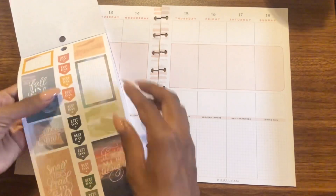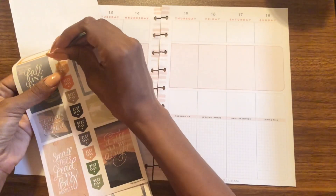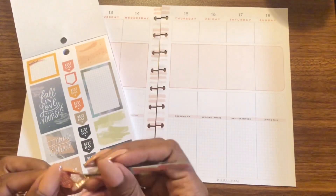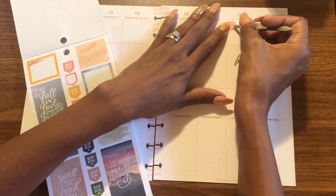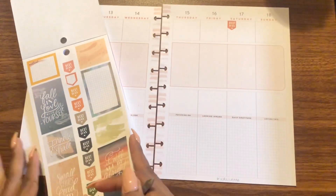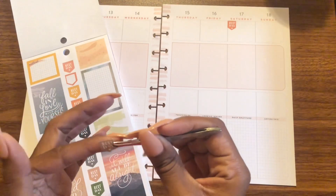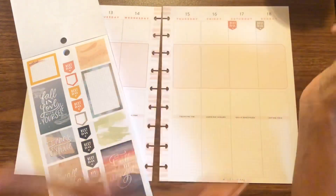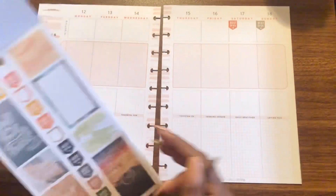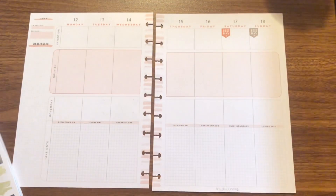I'm going to take this orange right here — handy dandy scissors. I don't work out on the weekends, so I'm going to put that there. Just to talk about my workout: I haven't been doing it for very long and I haven't been very consistent, but the point is that I actually started, and it's going good, I love it.